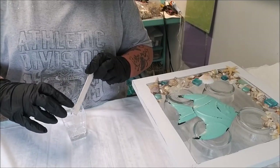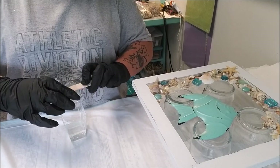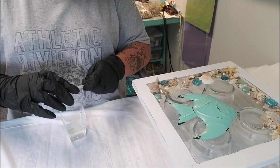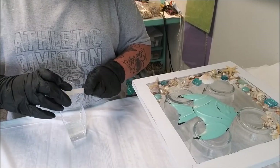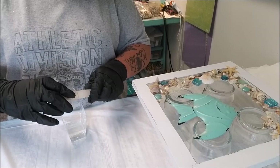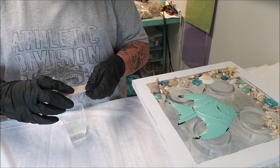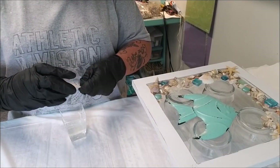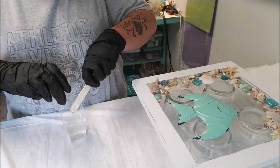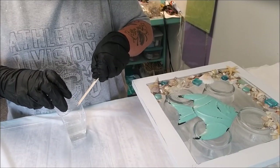Now you add your partner component and you're going to stir it all together for another two to three minutes - I do three because I think I misunderstood the directions the first time, but it worked, so why mess with something that works? As long as you're not under-doing the time, you should be alright.